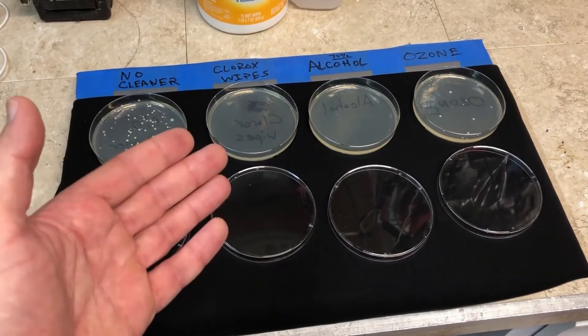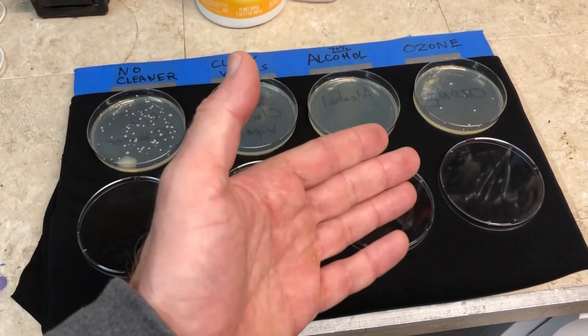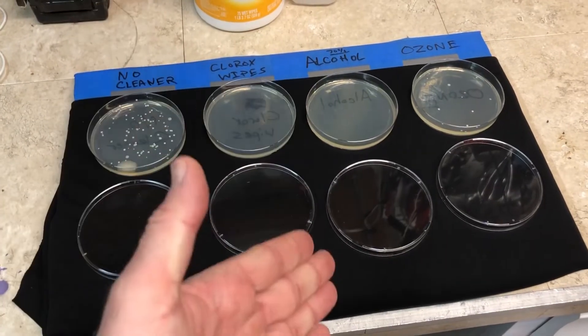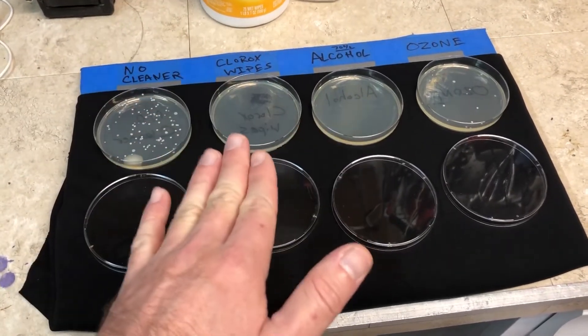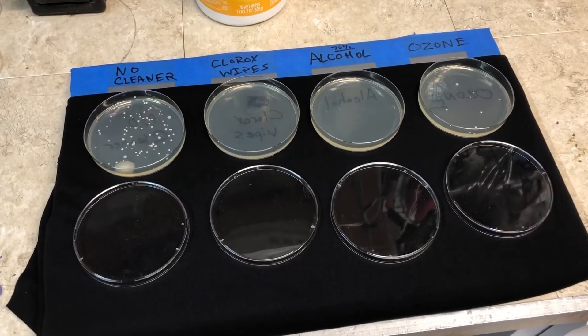What I'm going to do now is see how effective ozone can be if we double that time — so 40 minutes instead of 20 minutes. We're going to split this board in half and put two panels in the ozone chamber for 20 minutes and two panels in the ozone chamber for 40 minutes, and we're going to see what happens.